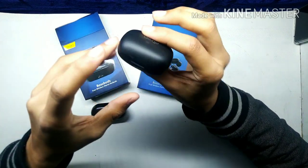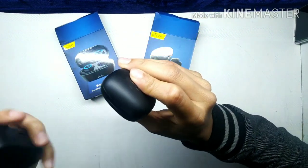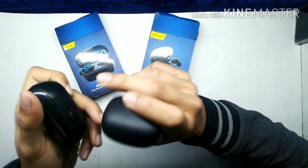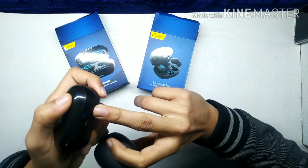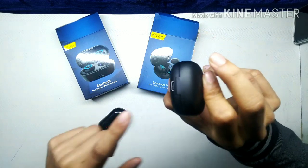If I talk about the charging point, you can see the Base Buds use a Micro USB charging port, while the Pro version uses a Type-C port, which is a major difference. Because sometimes a Micro USB port can be hard to find.